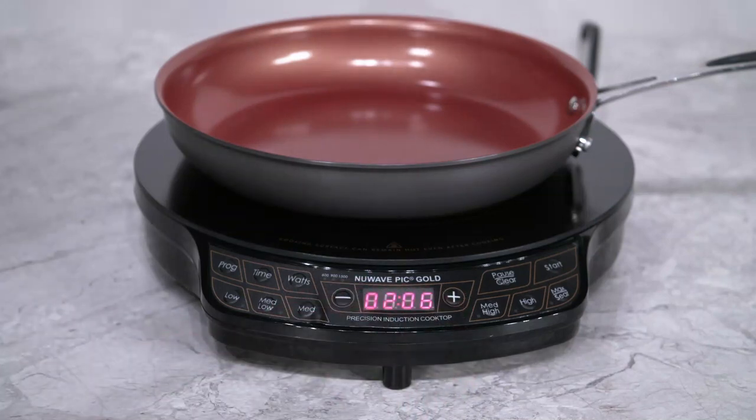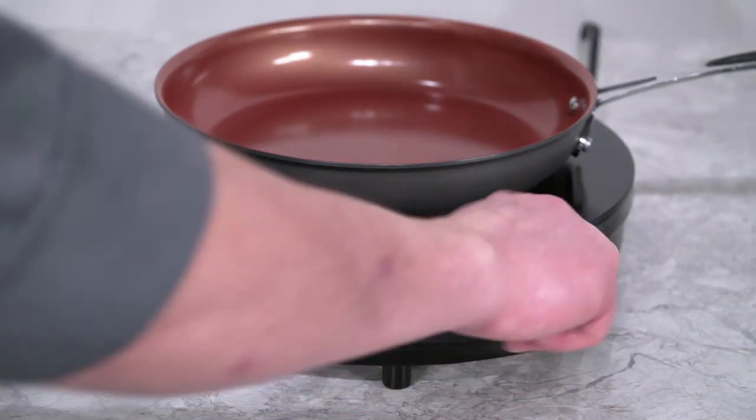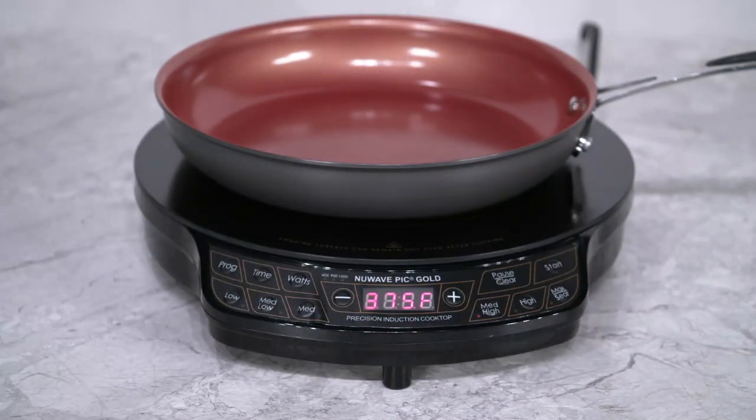The blinking zero indicates the digit you can adjust. Then just press the start button to begin cooking for the time and temperature that you set.